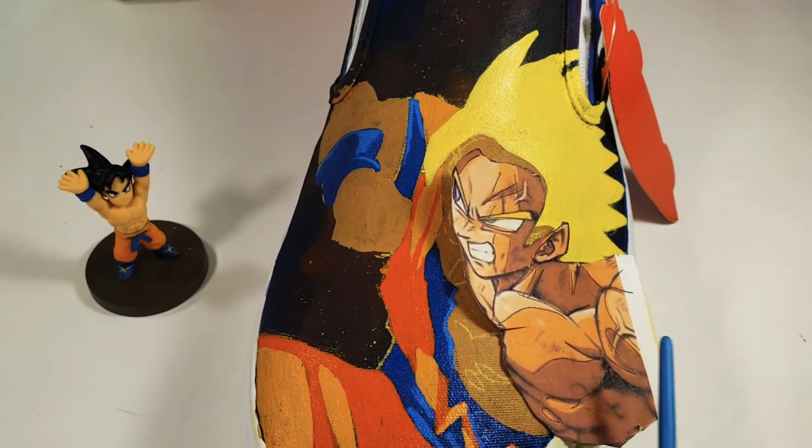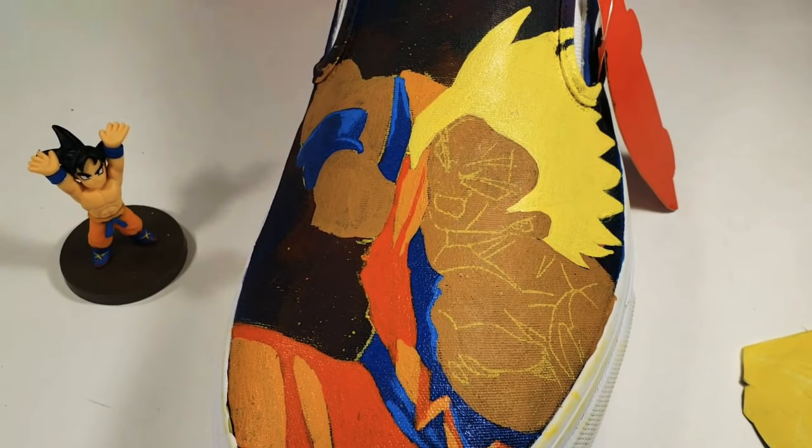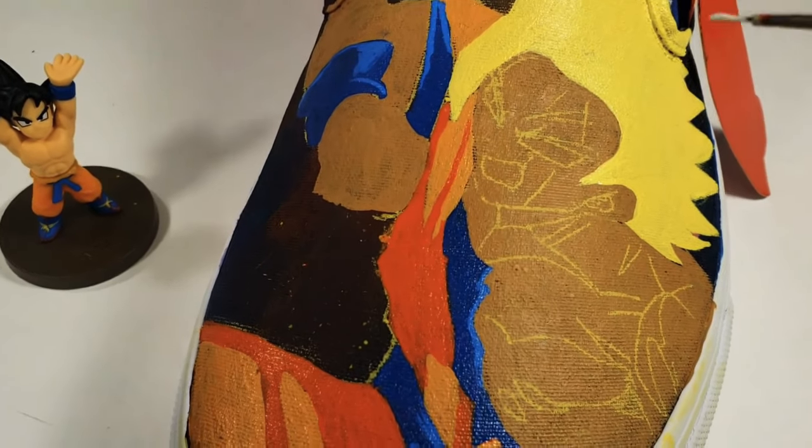I've now cut out Goku's chest and face and re-traced the outlines onto the already painted and dried surface.